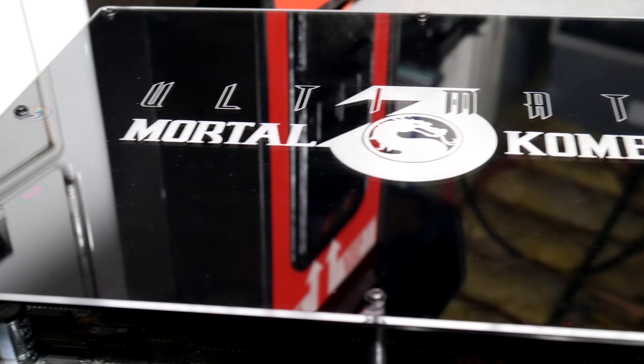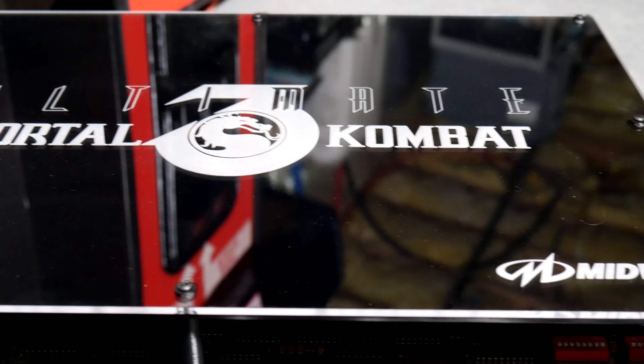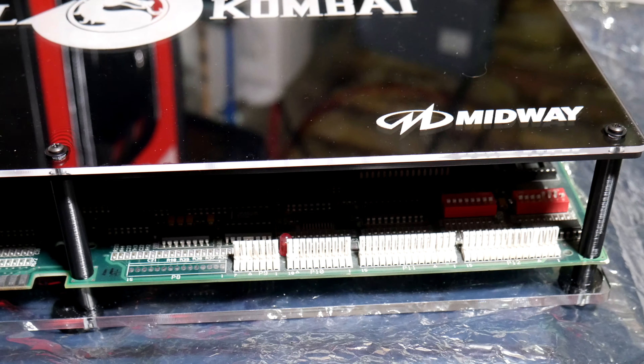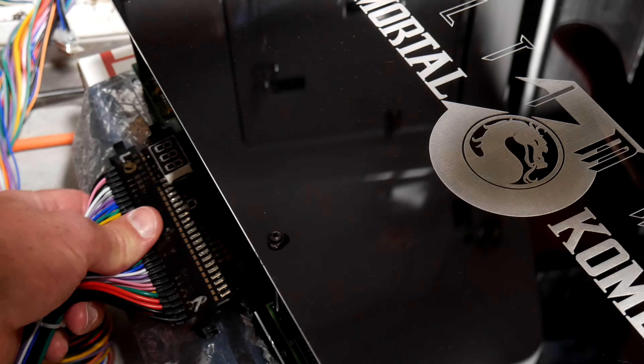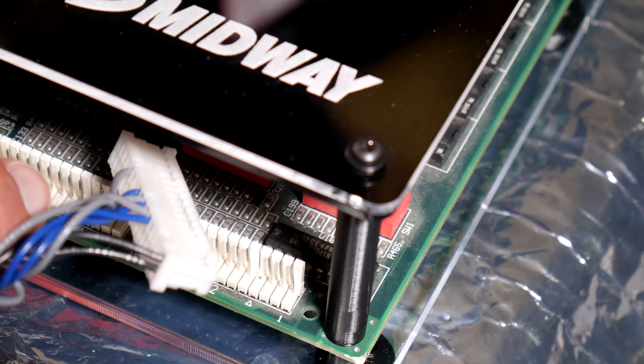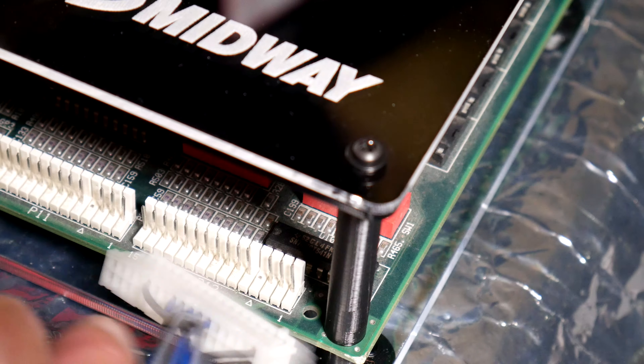I got this sweet Ultimate Mortal Kombat 3 board here, complete with nice plexiglass plates from Lions 3. This game also needs use of three additional buttons for the low punch, low kick, and run. So I'll take the kick harness here and — yeah, it doesn't quite fit.